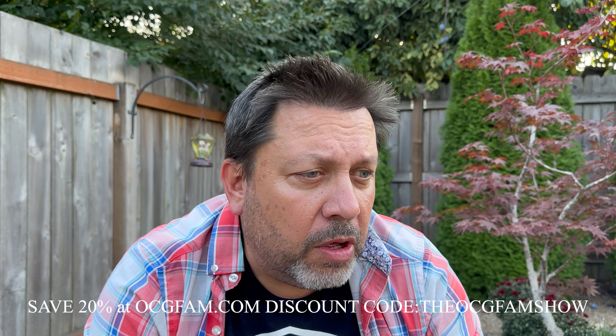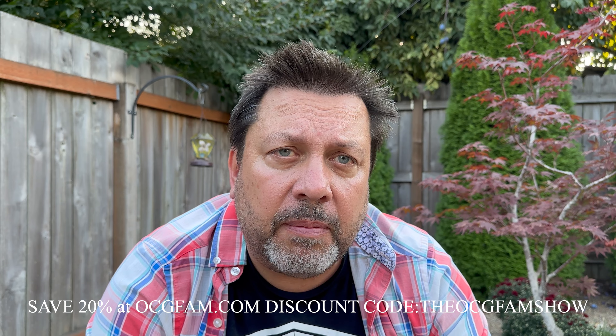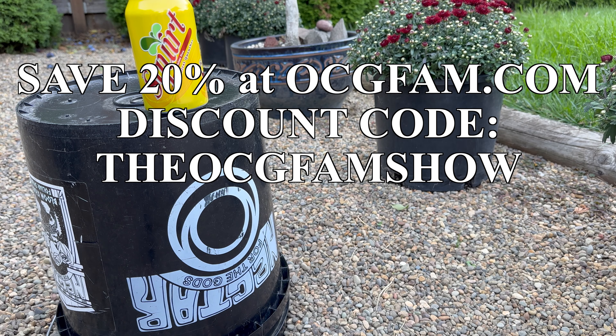What do you think of that? Informative, entertaining, helpful? Let me know in the comments. Also, viewer questions, viewer suggestions — anything you think about how we can make it a better show, throw it in the comments down there. We'll talk about it. I love you, I'll see you tomorrow. The OCG Fam Show — it happens every day. See you tomorrow.